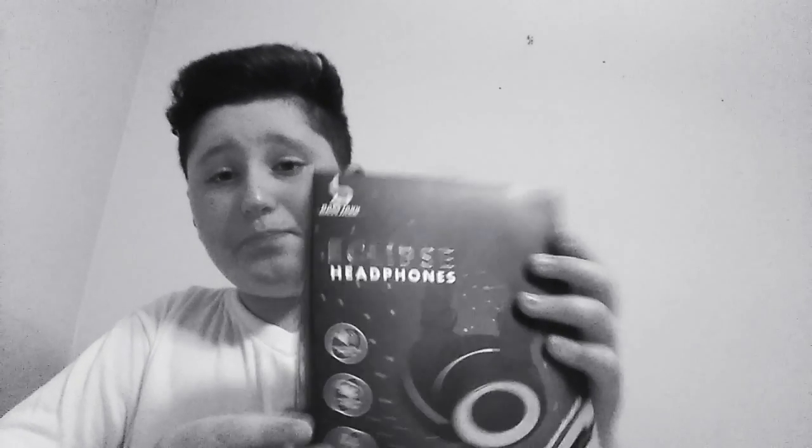But today, I'm going to be unboxing these Eclipse headphones. They're really cool. It's by the brand company named Bass Jacks. These are Eclipse headphones. It's got high quality sound, foldable design, and built-in microphone.